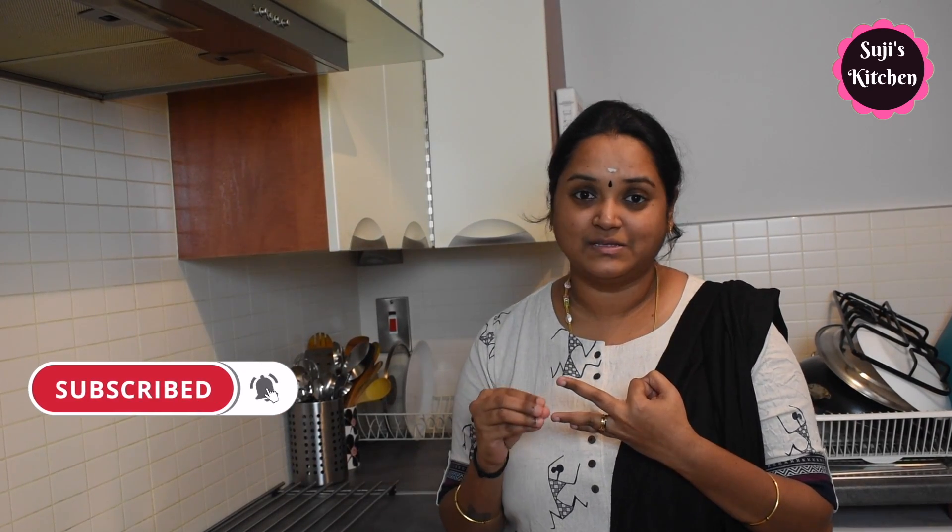Now, we use the rice flour. The rice flour is very good if it is very soft. We use the rice flour — it will give a good color and a little more texture.